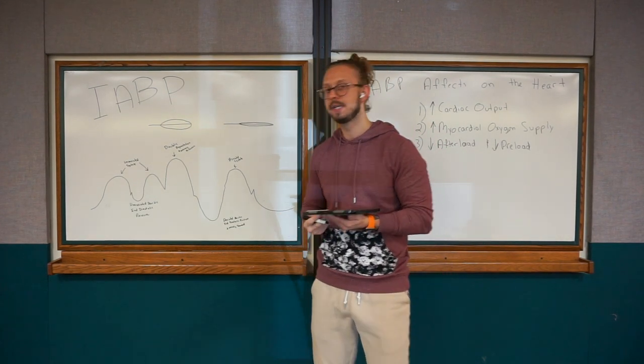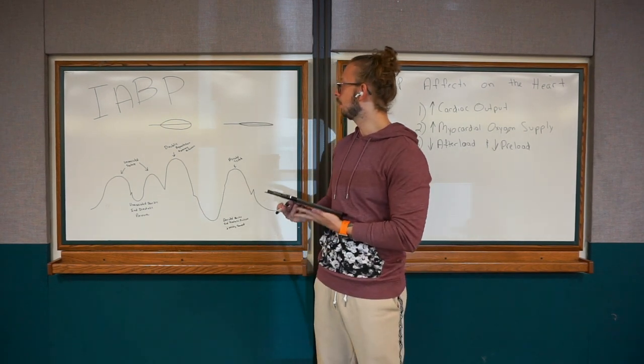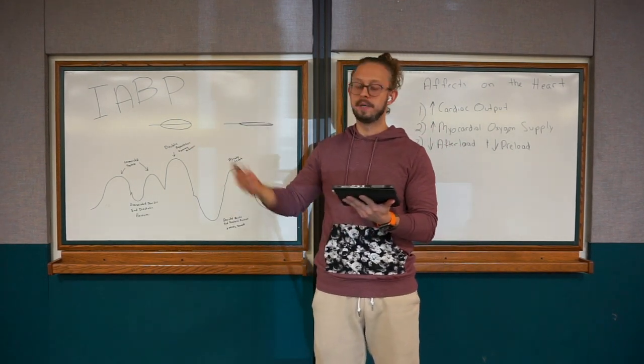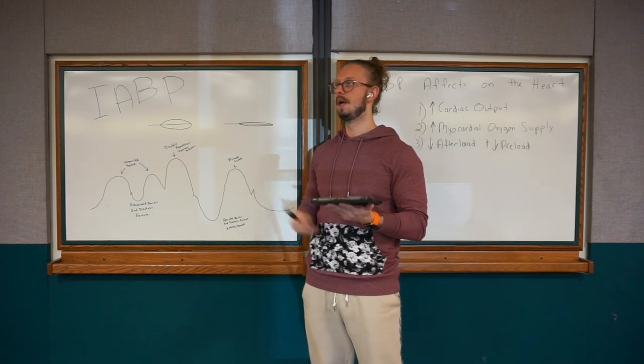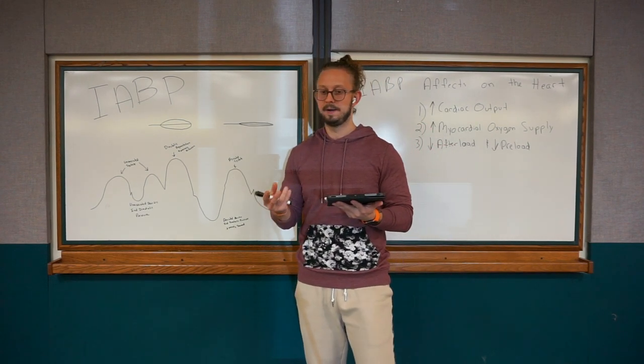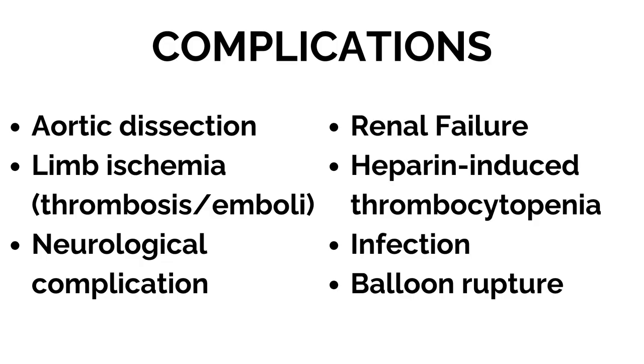Some complications from the intra-aortic balloon pump include aortic dissection — the balloon could be filling improperly or too much, or could burst, especially if the patient has severe aortic stenosis or very weak aortic vessel tissue. Limb ischemia is another risk — this balloon can migrate. If it goes too low, it can impede renal perfusion; if it goes too high, it can affect perfusion to the brain. Watch for a decrease in urine output as a sign the balloon may have migrated lower and is impeding the renal vessels.